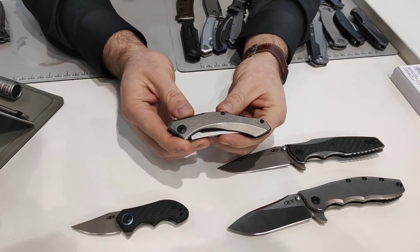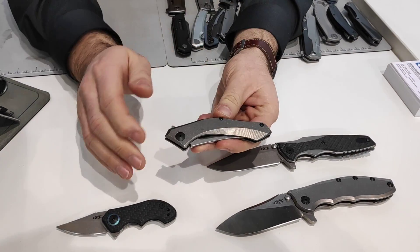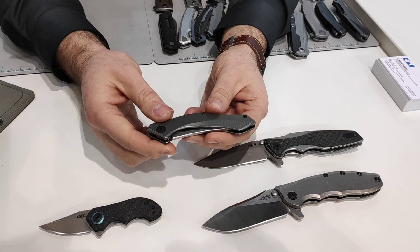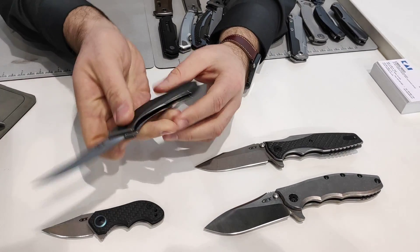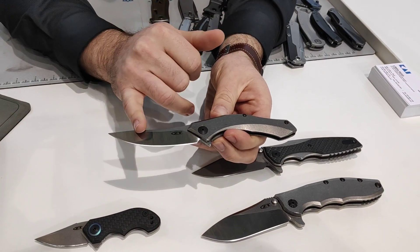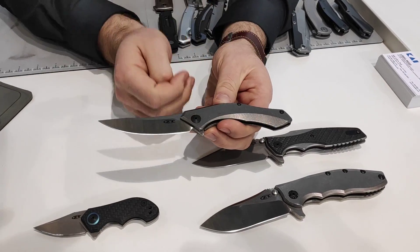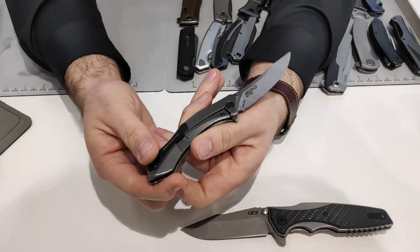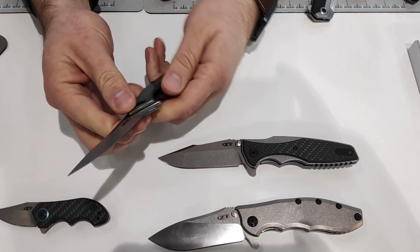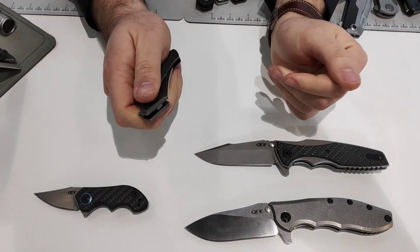The 460 titanium is based off the 460 series, which has been out previously in carbon fiber — the brown copper carbon fiber. This one's the full titanium version, also in KVT opening. It's a traditional Persian style blade with deep chamfering. Titanium back handle, pocket clip — a classic Sienkiewicz design.